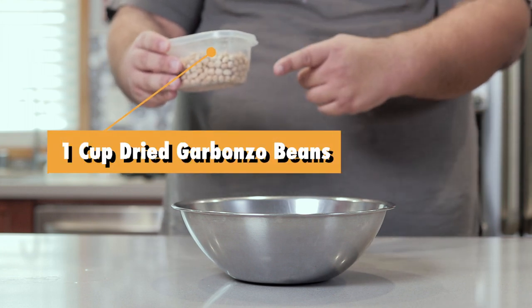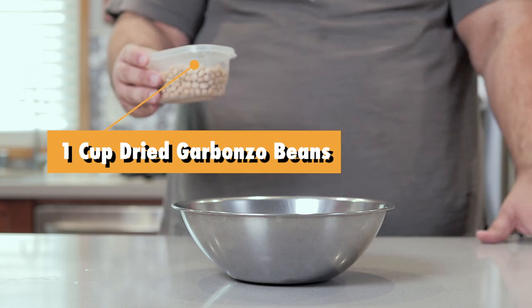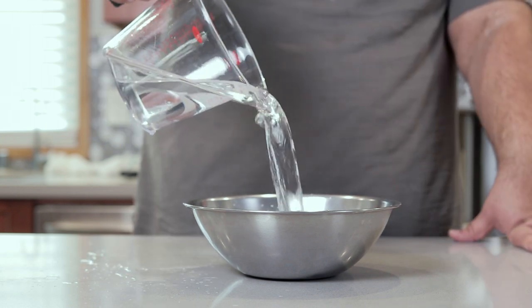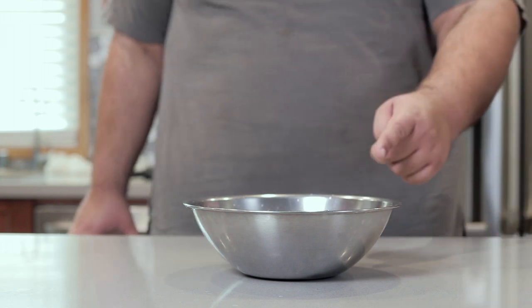To begin, add one cup of dried chickpeas or garbanzo beans to a medium-sized bowl. Then add enough water to cover them by a couple inches, and let them soak for 12 to 24 hours.